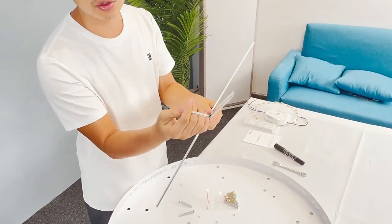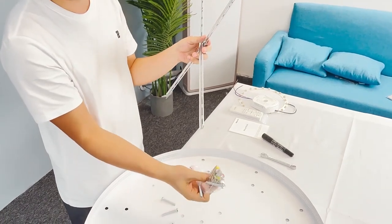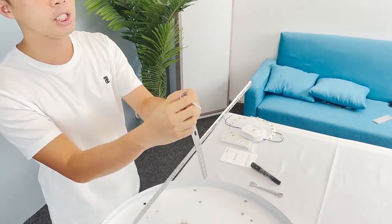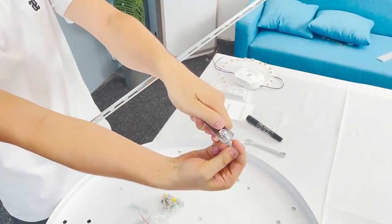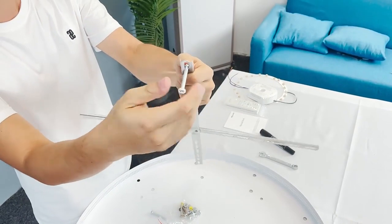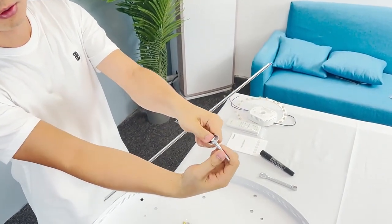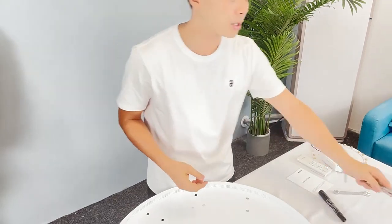After marking the cloth, we are going to install the screws with flat hex. Take out the screws from the bag and the small nuts. Install the screws at the positions we marked just now. Hold it still and fasten with the nut. It's important to keep these screws in place. That's the cloth with all the screws on it.